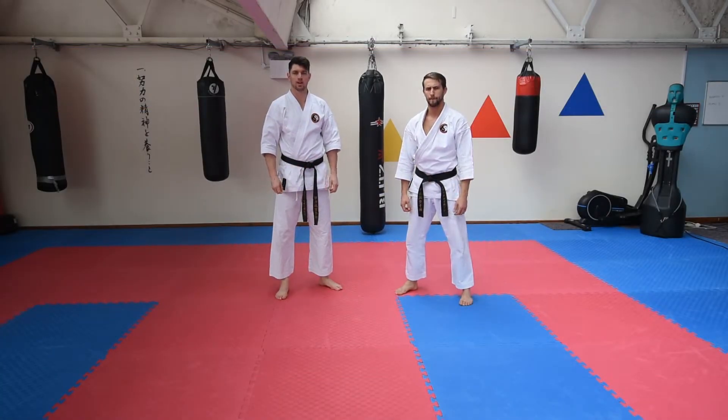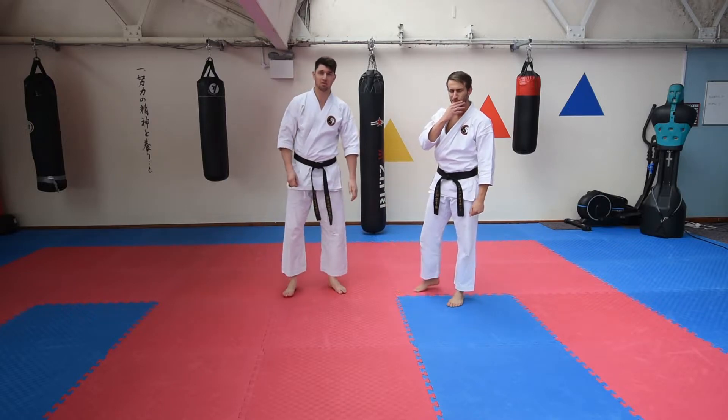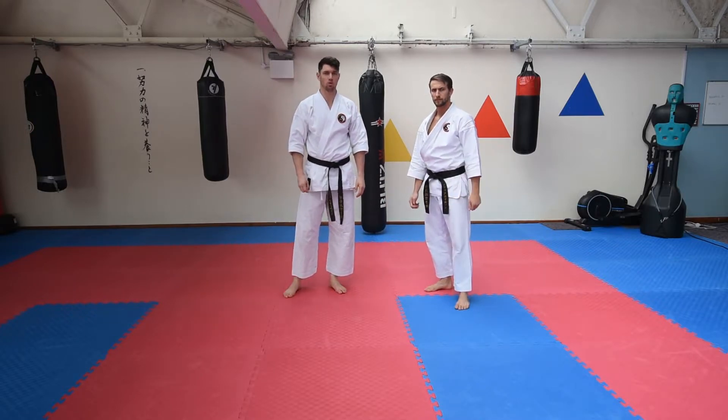Hello and welcome back to some more Karate Tips with John and Jack. We're doing some more self-defence applications in kata. Today we've got a high-level one — we've got Seisan.